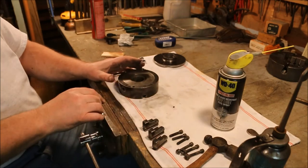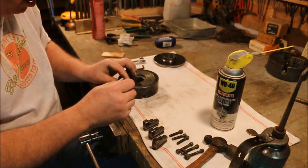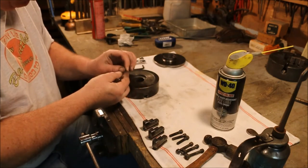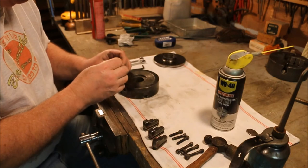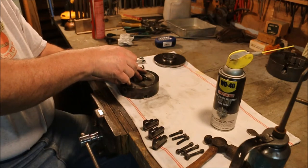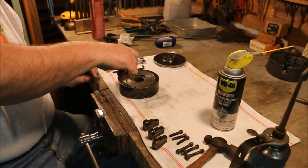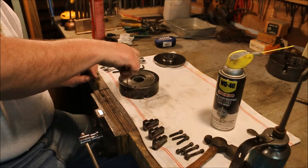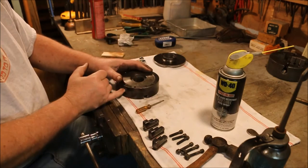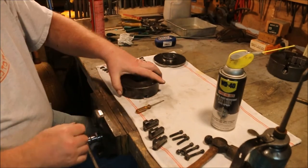Now I'll run that little set screw down in there and that will keep that little pin in place. It is a tiny little set screw.